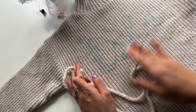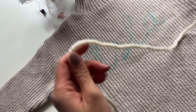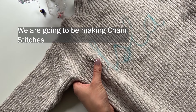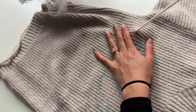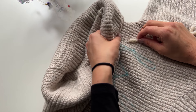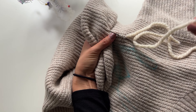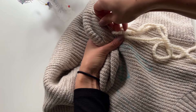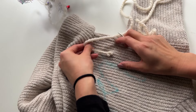Now that we have our letters mapped out, I'm going to thread my needle and start working on the first letter. I actually find it easiest to have the stitches facing away from me, so I'm going to work upside down to start because it's going in this direction — downward. You'll pull your yarn and leave a few inches inside to weave in the ends.